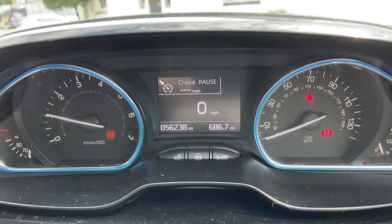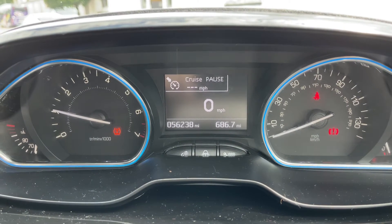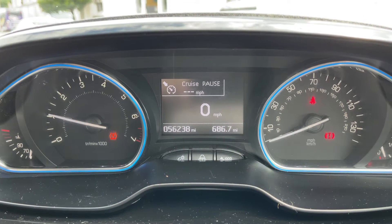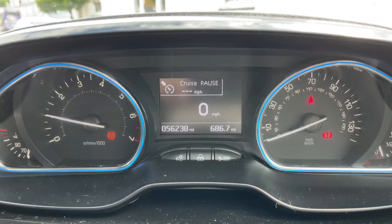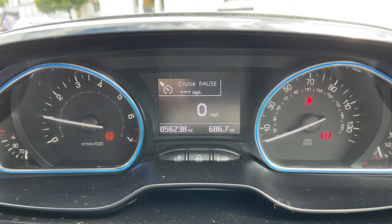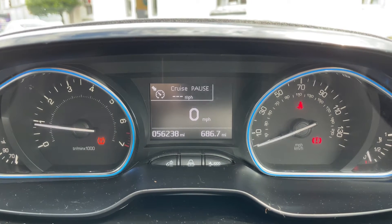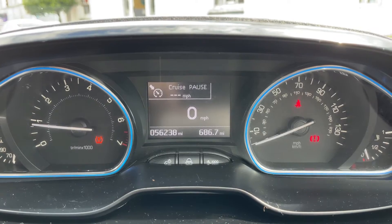Now that we're inside the car we're going to start with the dials. On the left hand side we have the rev counter and on the right hand side the speedometer. We also have the fuel gauge over on that right hand side as well. In the middle you can see we have a digital readout for the speedometer, and then below that the total miles for the car which are 56,238.